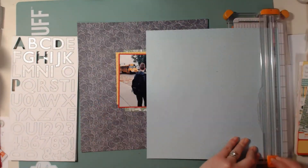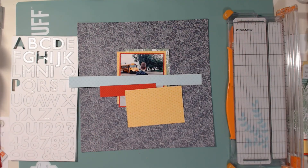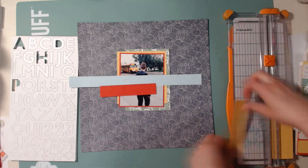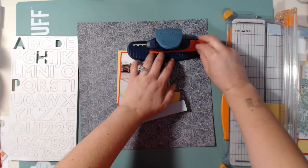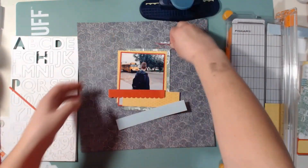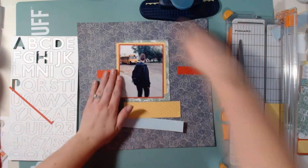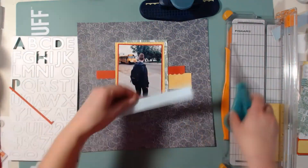Now I'm going to use a sketch from Stuck Sketches — Laura Whitaker is the owner, and I absolutely love her sketches. I decided to use her sketch from September 1st, which was basically just a bunch of strips going in the middle of the layout with one photo in the middle. That's pretty much what I'm doing here.